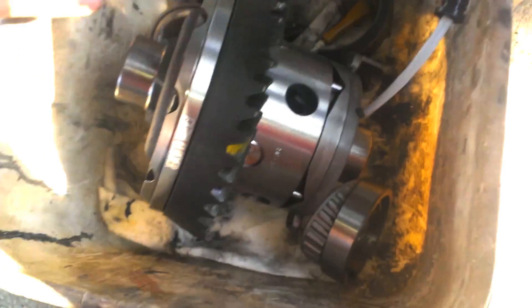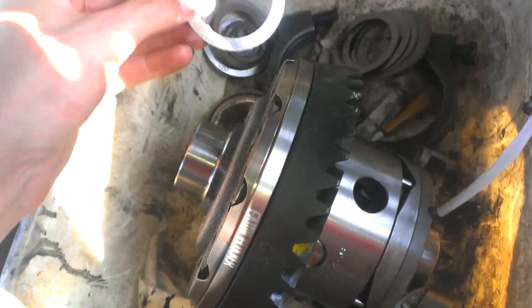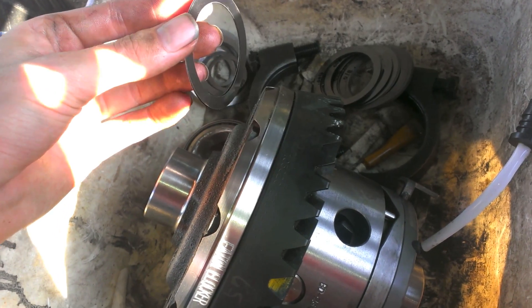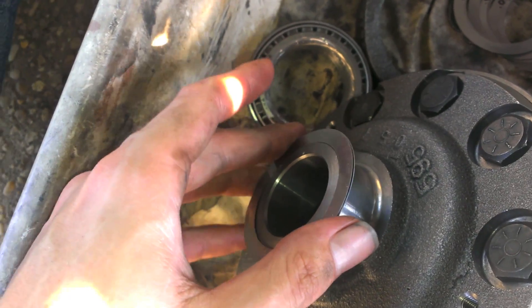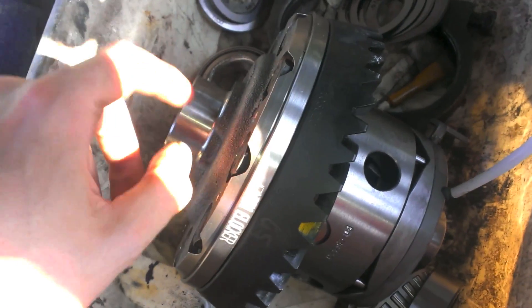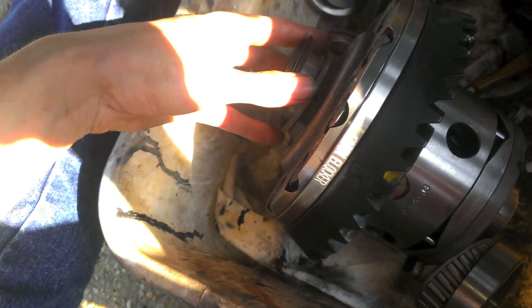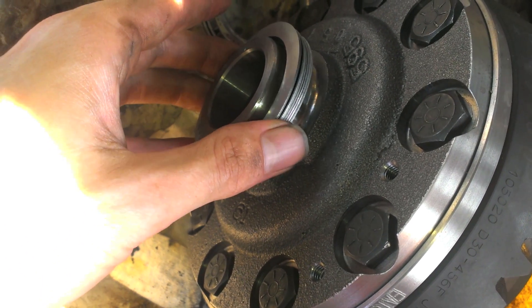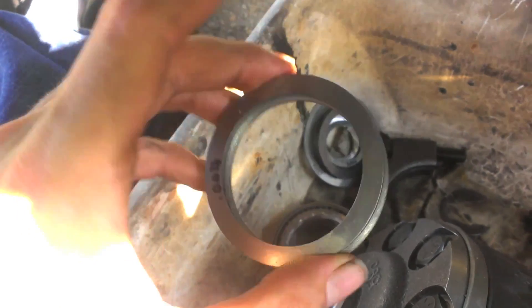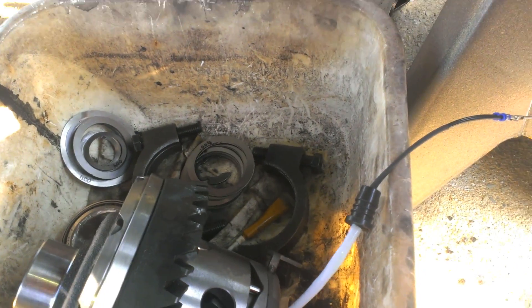Something to note: when you're doing the Eaton e-locker up front for the Dana 30, you cannot use the standard carrier shims. They don't fit — their outer diameter is a little smaller than the locker. So you will need different shims if you want to shim your new locker carrier. What you're going to have to do is get Dana 44 shims because they are shimmed on the inside and they fit. I got all of them measured out and I'm going to start messing around with them until I can get some good backlash.